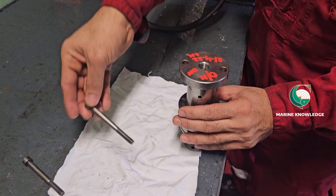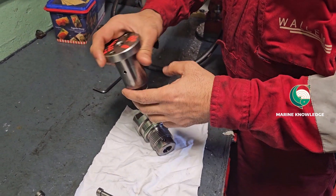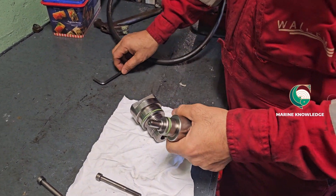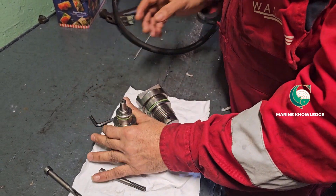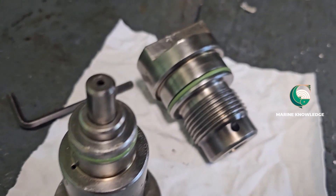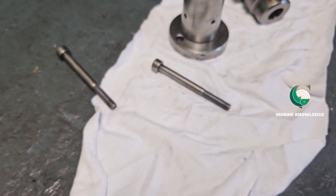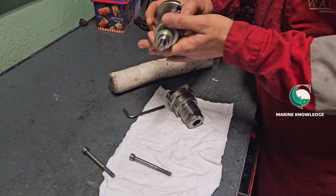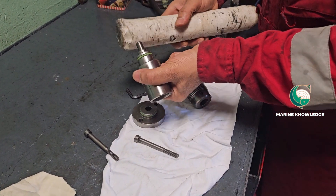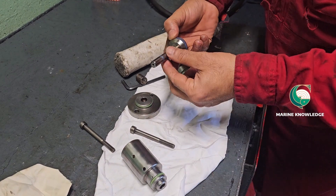After removing the bolt, it will be a little hard to take out because inside there is an O-ring. This is the O-ring, which is why it is harder to remove. After removing the unit — this is called the housing unit — you can see the air piston which is inside. We removed it, and next we take out the air piston by removing the top plug. These are all the spares.